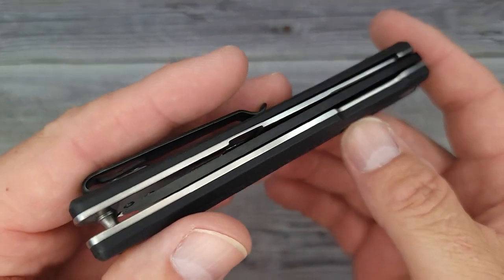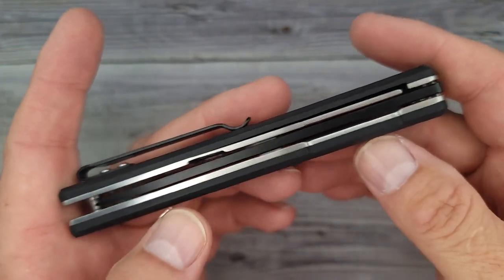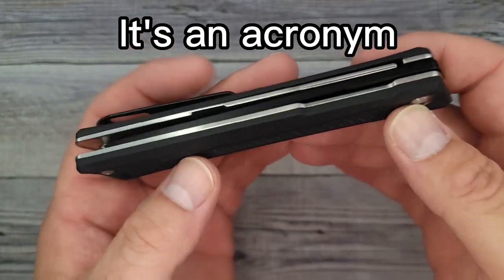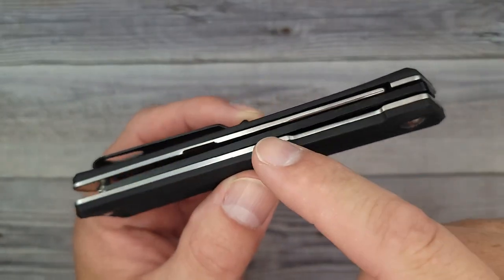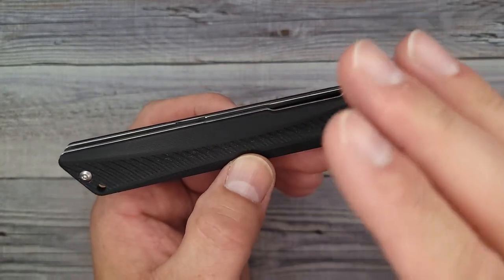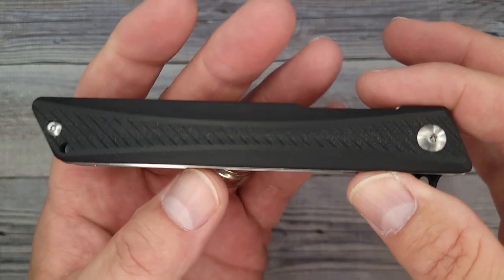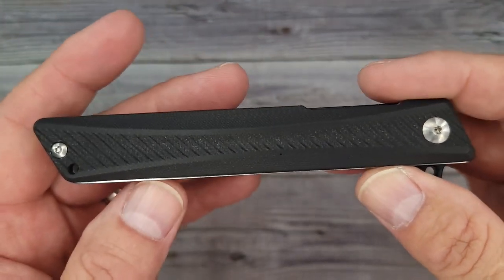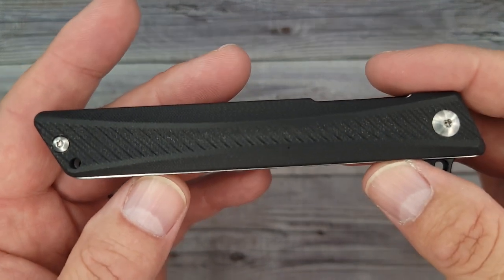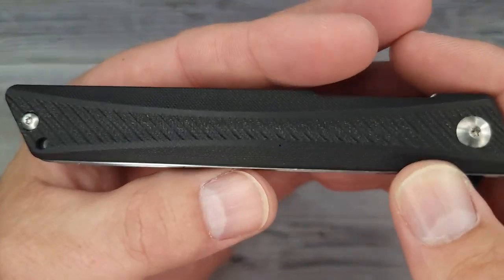Hello Bee's Bladers, welcome back and welcome newcomers to the channel. I have a brand new knife from a company that hasn't even named itself yet. They do sell their knives on Amazon and have everything from budget to ultra-premium. They asked if I'd like to check out a couple knives and I said yes. This is the QYGMGS GD22K.